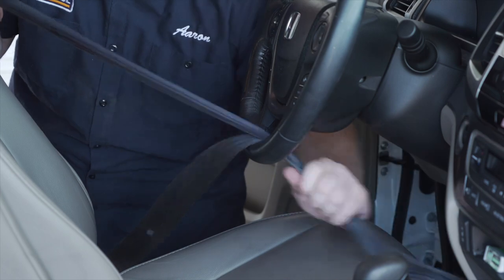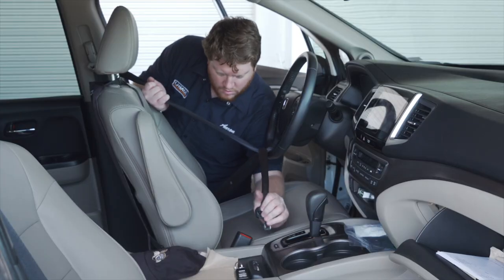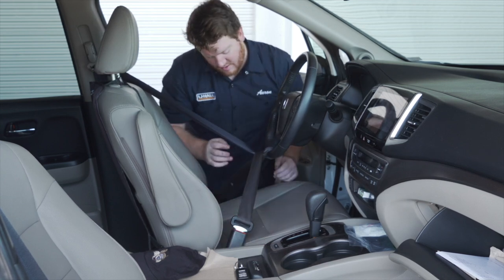Once loaded, the towed vehicle needs to have the steering wheel locked. Loop the seatbelt through the bottom center of the steering wheel and fasten it. Move the seat back to add more tension.